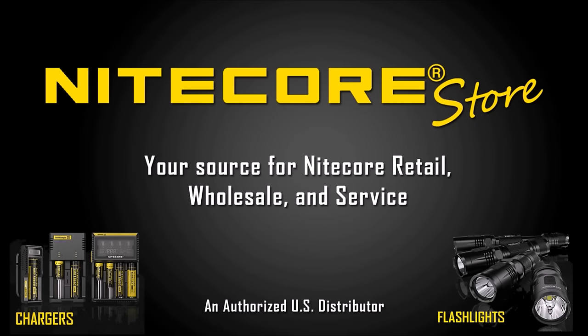This video is brought to you by the Nitecore Store, your source for Nitecore retail, wholesale, and service.